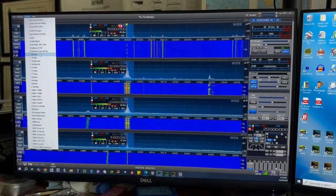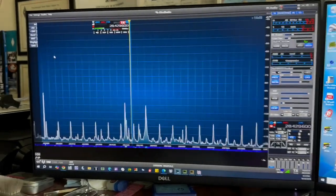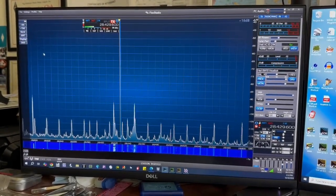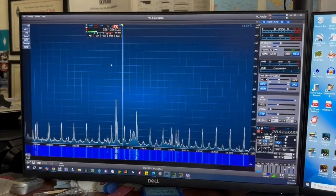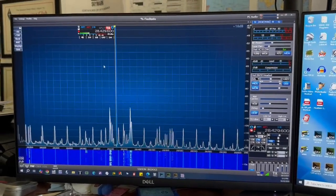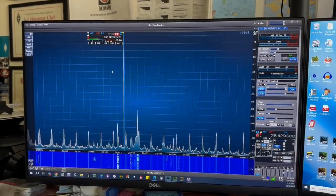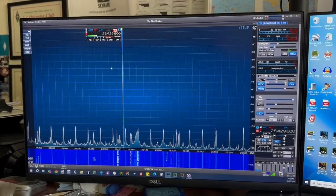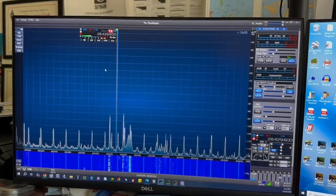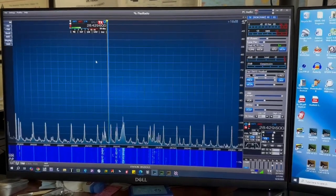Another thing I can do that I couldn't do with the old radio is have two people connected at the same time. I can have it running here at home and connect to it from my iPhone on a different band — 20 through 6 meters — using SmartSDR for iOS. I might let one of my friends remote in from home and let him play around, since he doesn't have HF at his house.